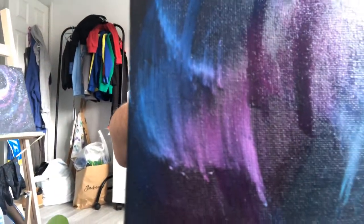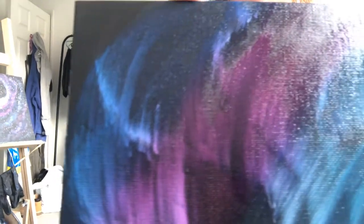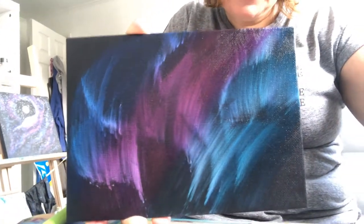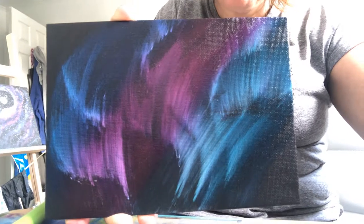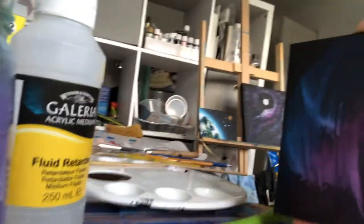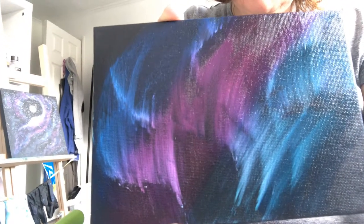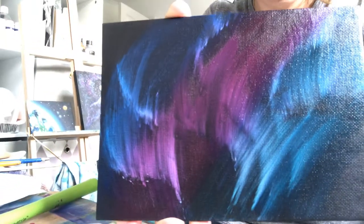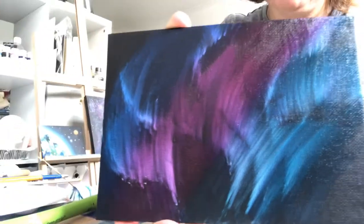If I zoom in, you can just about see where I would have put the white, and then I just literally flicked it up. But it kind of gives you an idea — it was definitely better with the fluid retarder, which is this stuff. That just slowed down the drying time and allowed me to flow. But for me, the best results for the Northern Lights is oil — oil paint. That's usually the one that works for me.